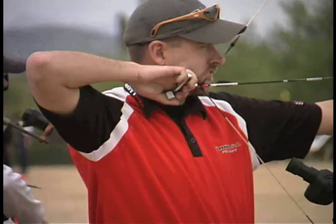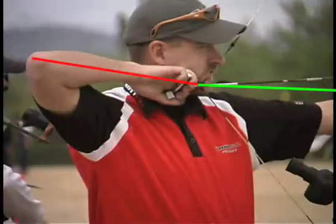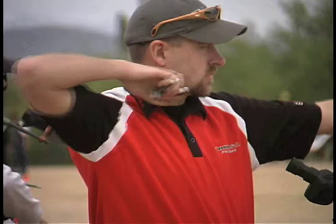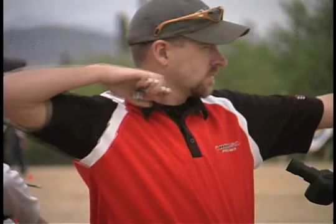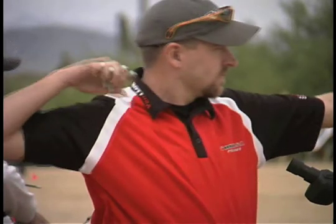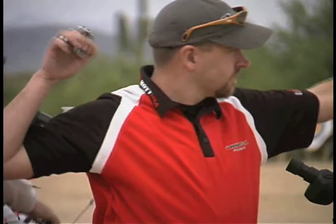This archer doesn't release — he explodes, but he does it successfully. He starts out with a slightly high elbow, but when he releases, he manages to coordinate activities well enough to pull straight back. He pulls well with the back tension through the release, and only after the arrow is gone does he take the extreme explosive actions.